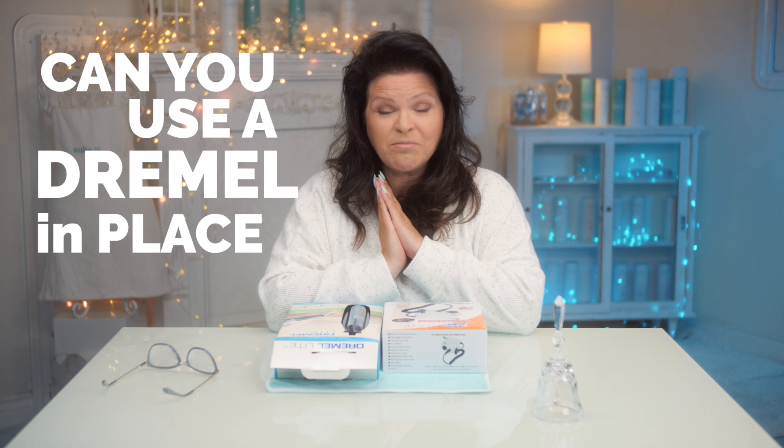Many of you have asked me, whether you've emailed or commented, can you use a Dremel in place of an e-file? That's what we're going to talk about today. Let's get started.